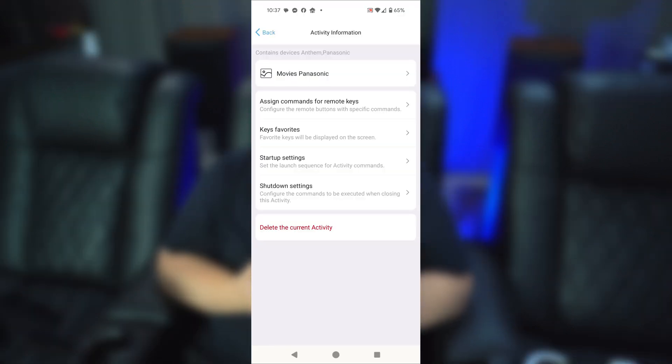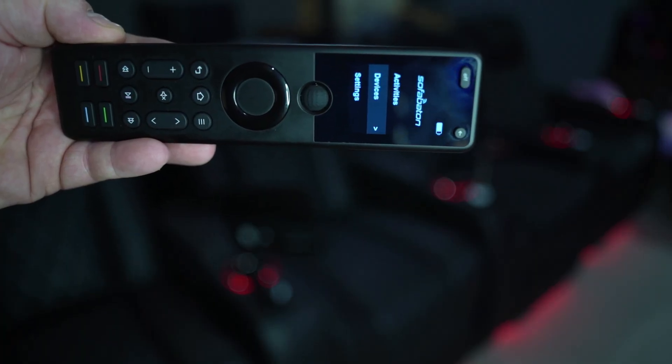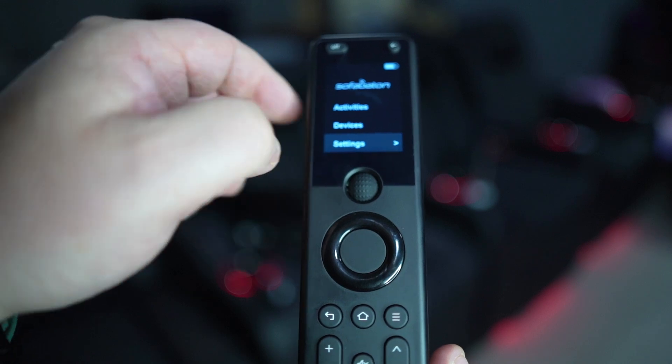Once you've selected the activity, if you want to program a macro — which lets you trigger several functions with the press of one button — go to 'Key Favorites' and then 'Add Macros.' I've already created a power macro. You can see it's configured to power off both the Panasonic and the Anthem with that one button press. On the remote, once you've selected that activity, your macros are listed right within it. There's pretty much no limit to what you can program with this remote — activities, macros within those activities — it will handle pretty much whatever you have within reason.